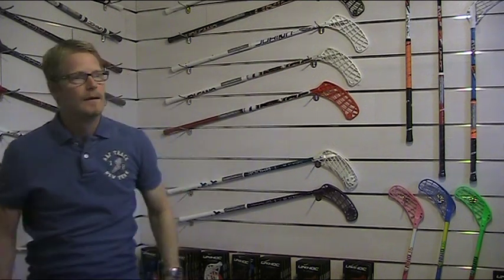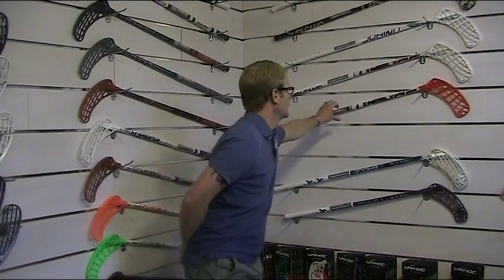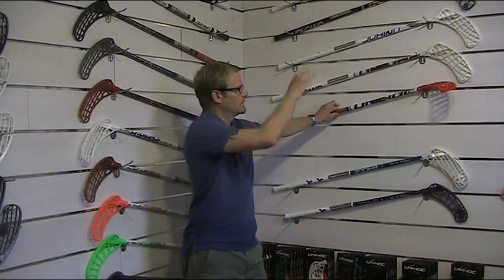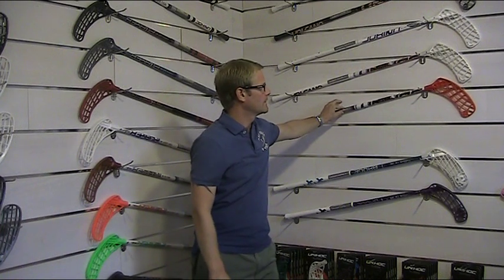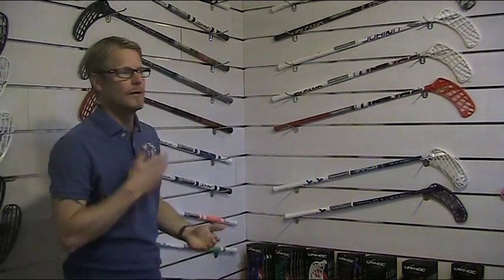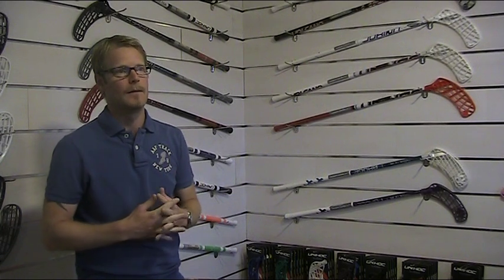And if you would like to play like Mika Kånen but you are a young guy, what kind of stick could you use instead of the hard one? You should probably use the same blade, and either this 26 flex bubble in Volcano if you want an inline stick, or you could make up your own stick using this blade and add any shaft that we have. A 29 or 26 flex shaft would be good for an average player.